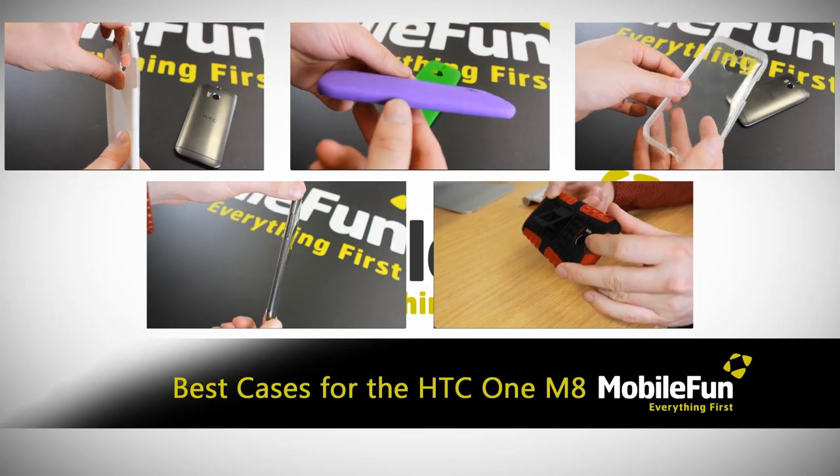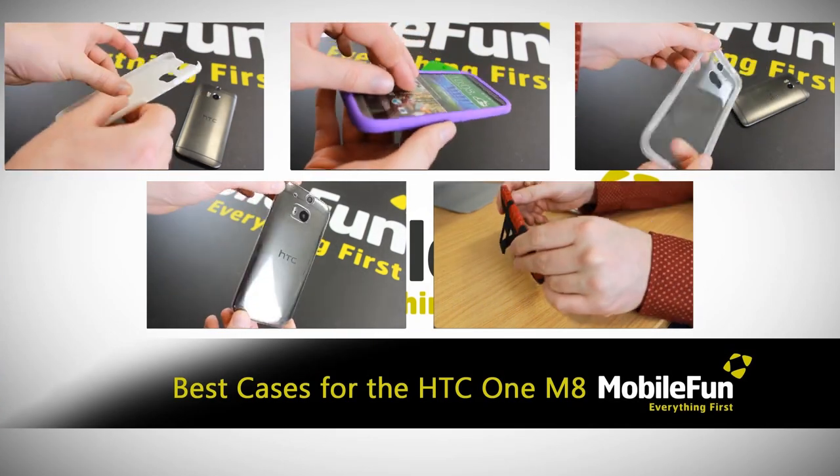Hi, today I'll be looking at the best cases available on launch day for the HTC One M8.